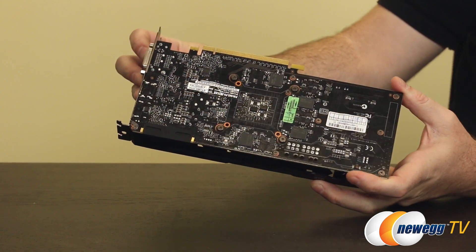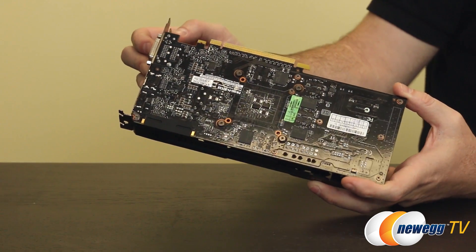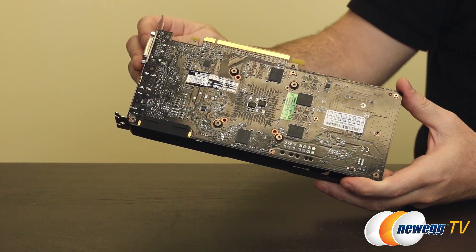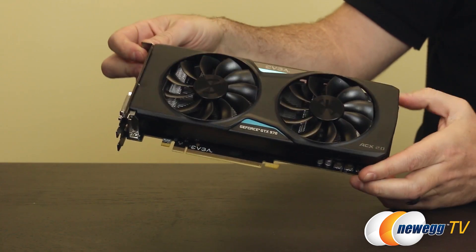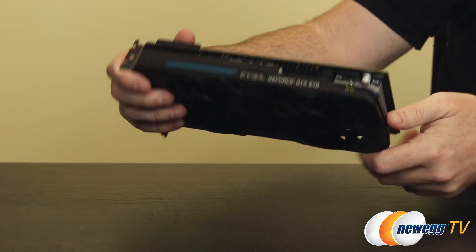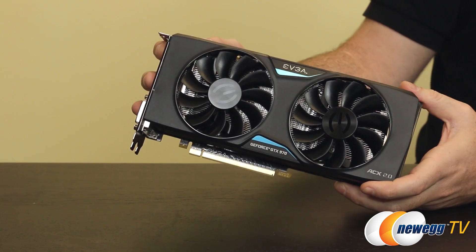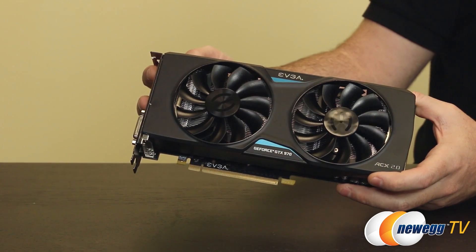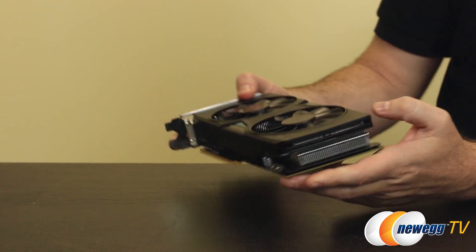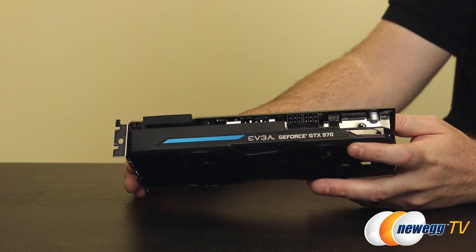For memory you get 4 gigabytes of GDDR5, just like the GTX 980. The GPU is a slightly cut-down version — you get 1664 CUDA cores, a base clock of 1050 MHz, and a boost clock of 1178 MHz. But those are reference specs. This is the EVGA GeForce Super Clock card, which comes overclocked out of the box: base clock is bumped to 1165 MHz and boost clock to 1317 MHz. Depending on GPU Boost 2.0 and how cool your case stays, you can push beyond that. You can also use EVGA's Precision X overclocking utility to overclock these cards even further.